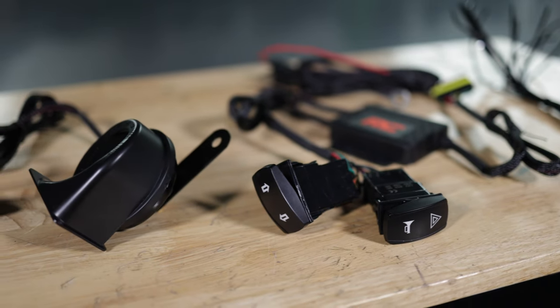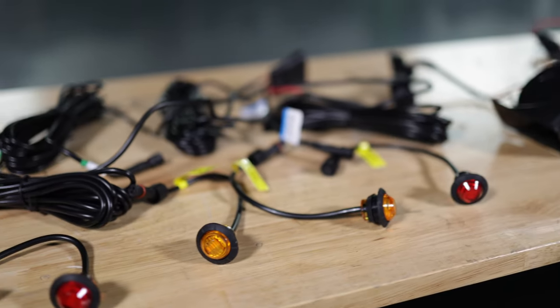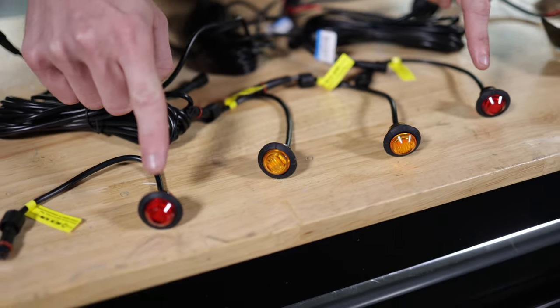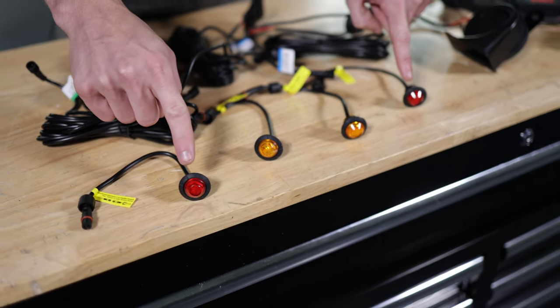This kit is going to come with two front and two rear lights. Your two front lights are going to have amber lenses and your two rear lights are going to have red lenses.